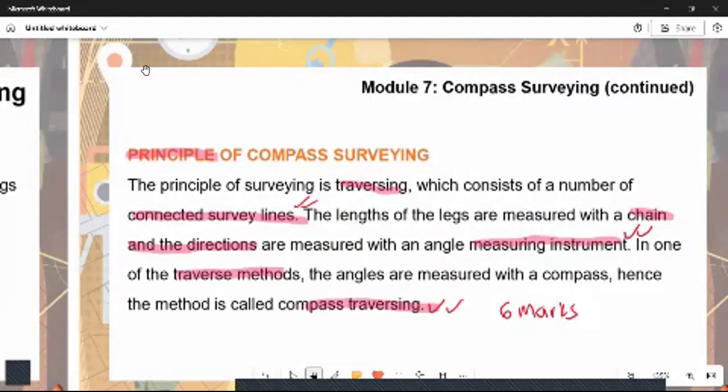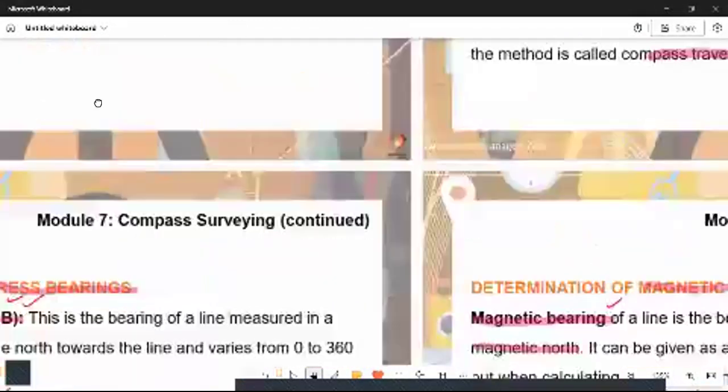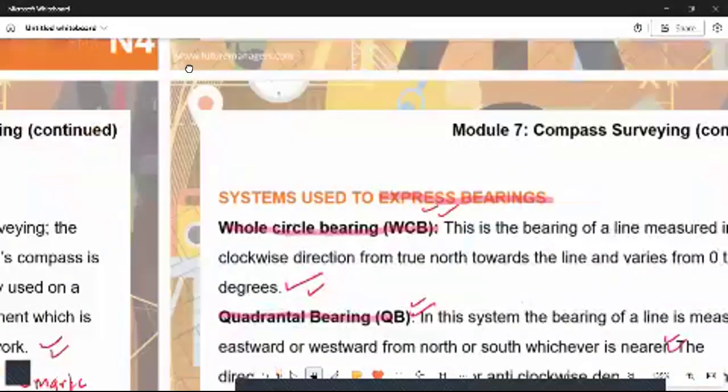In the examination you will be asked to list or discuss the principles of compass surveying. One of the principles is traversing. Traversing is one of the key elements of this surveying — survey lines are measured with a chain and directions are measured with an angle-measuring instrument. In one of the traversing methods, angles are measured with the compass, hence the method is called compass traversing.